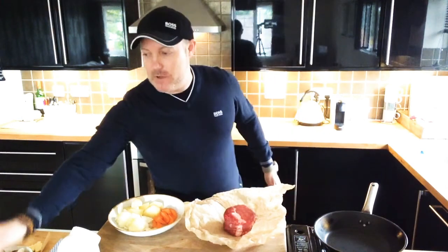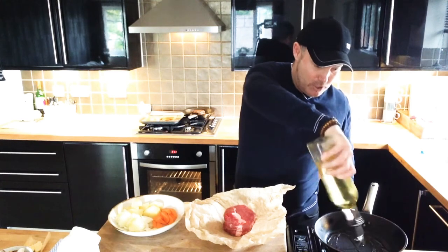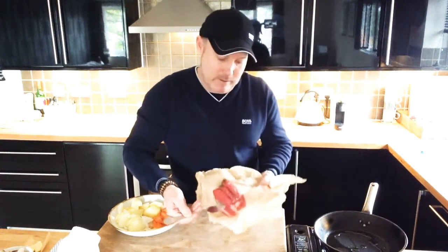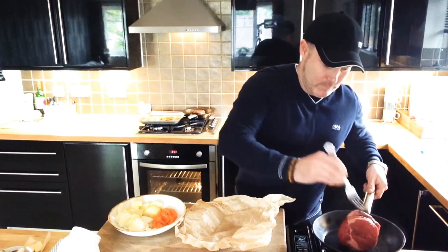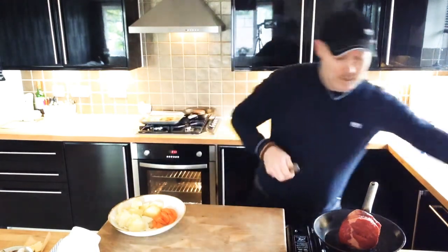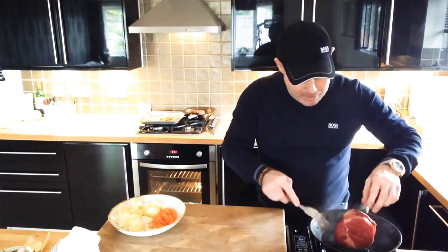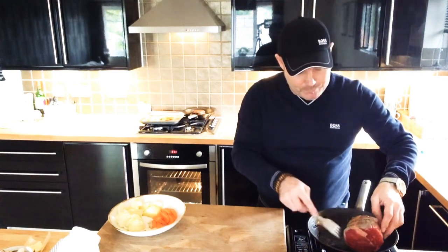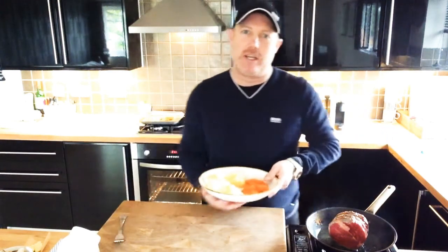Get some oil and pop that into a hot pan. What we're going to do is just colour this lovely piece of ribeye in that hot pan. It will just start cooking and sizzling, caramelising, and that's what you want — it's going to make your house smell really wicked. We're just going to move that around and you'll be able to see that colouring lovely.